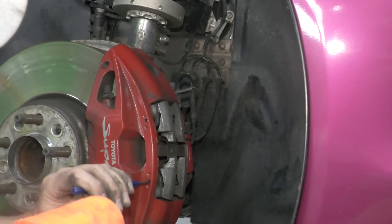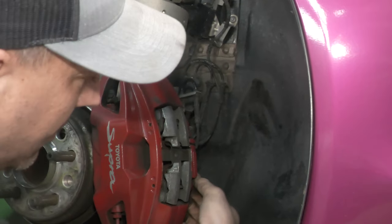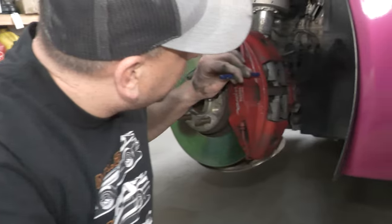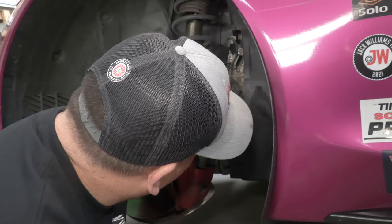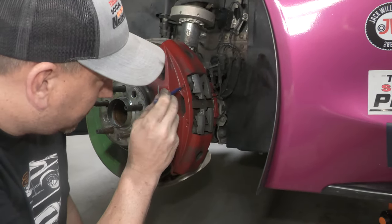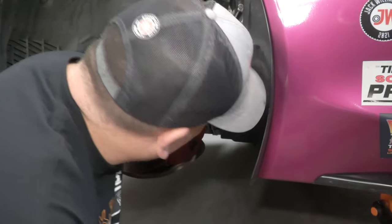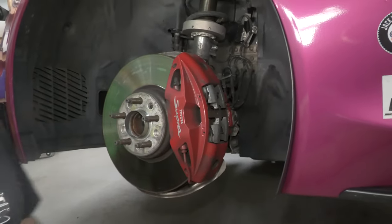Okay, so far it's going pretty good. Not sure if I was able to get it far enough to get it out. And of course, my punch is not long enough — hold on.